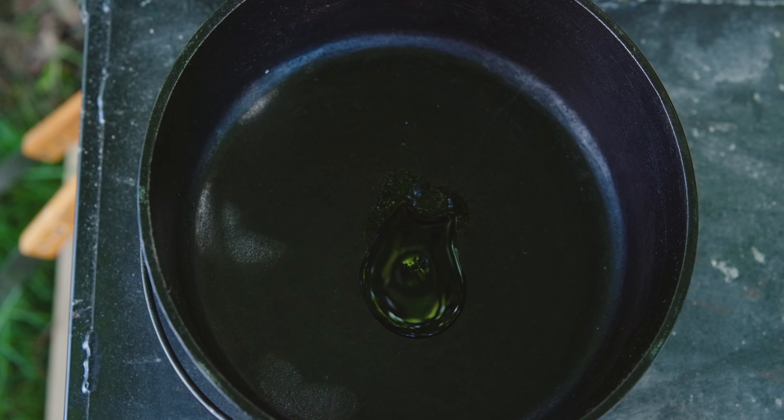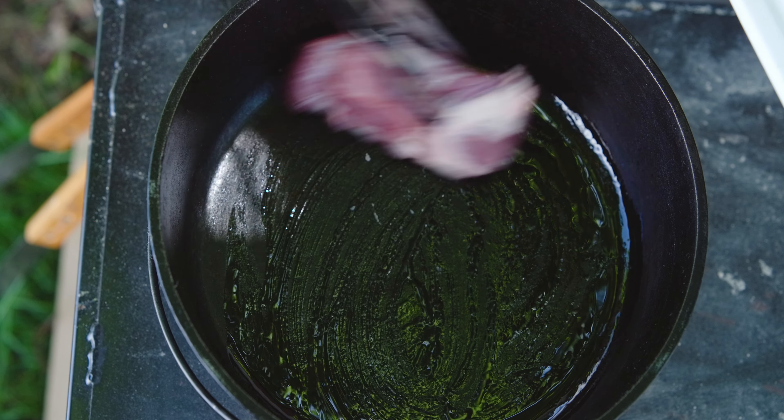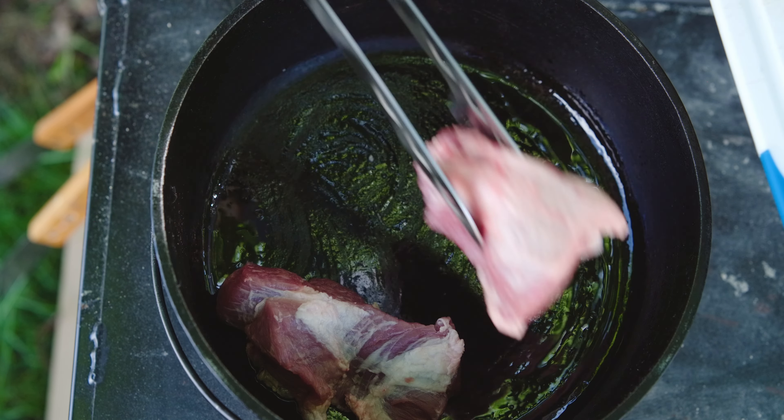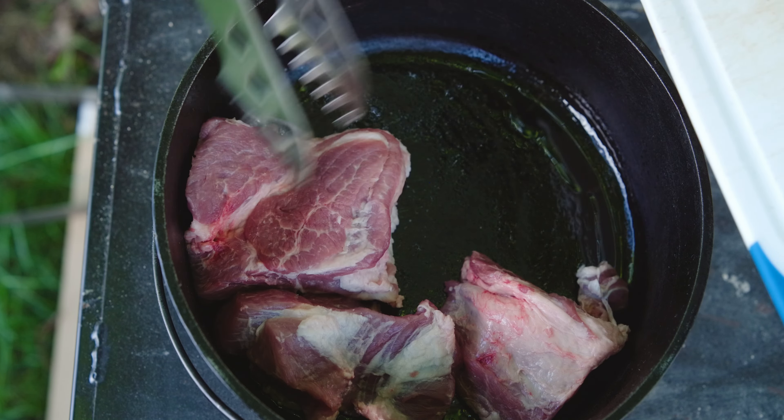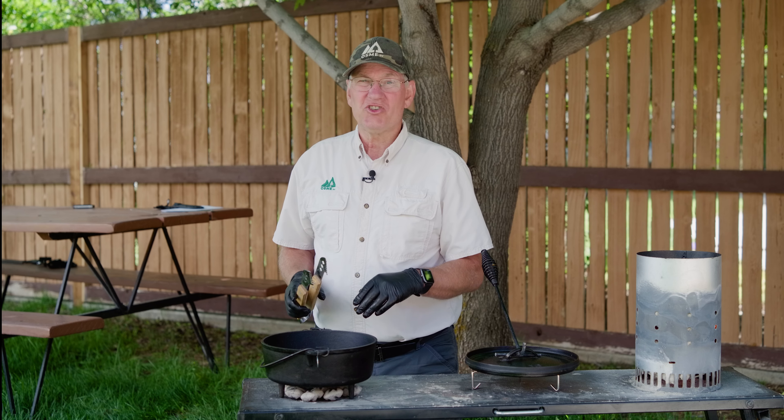We've got our Dutch oven warming up on the coals. I'm going to add a little bit of oil just to keep the meat from sticking, and we'll add that in. Just brown it up a little bit, use that piece to move it around. We'll let that brown, and once it's browned on all sides, we'll pull it off and cut it into one-inch chunks.